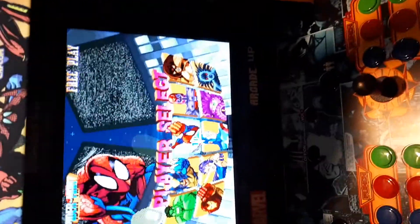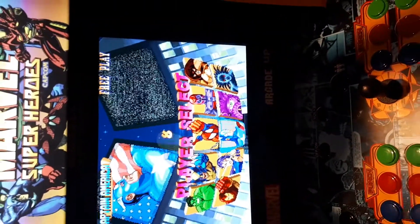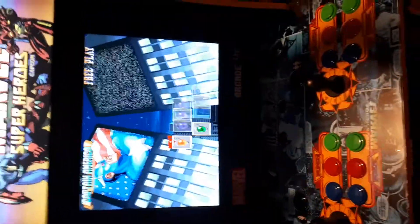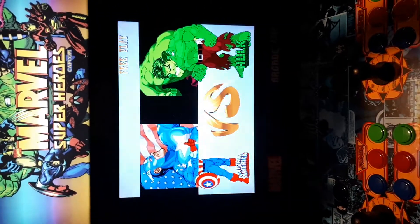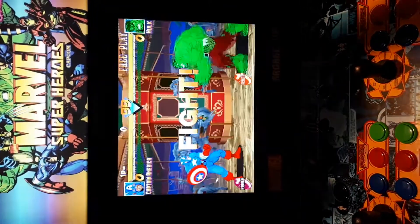When you pick your character — I usually play Captain America, he's usually my guy. I'm going to select the Hulk here just so you can see the graphics and the gameplay, and see how it looks. You can see it's player versus player, just as you remember.